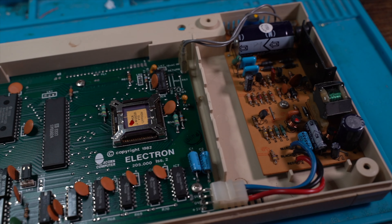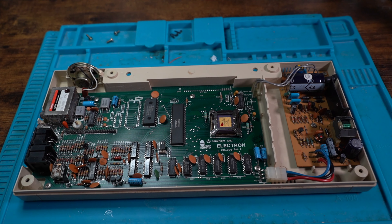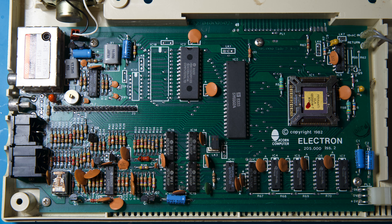Let's talk about what powers the Acorn Electron. The Electron is a cut-down version of the BBC Micro. Its aim was to compete with the Spectrum machines in the UK, which were very popular. With a targeted release date of Christmas 1982, the system missed its launch due to the ULA chip not being completed in time and not entering the main production line.